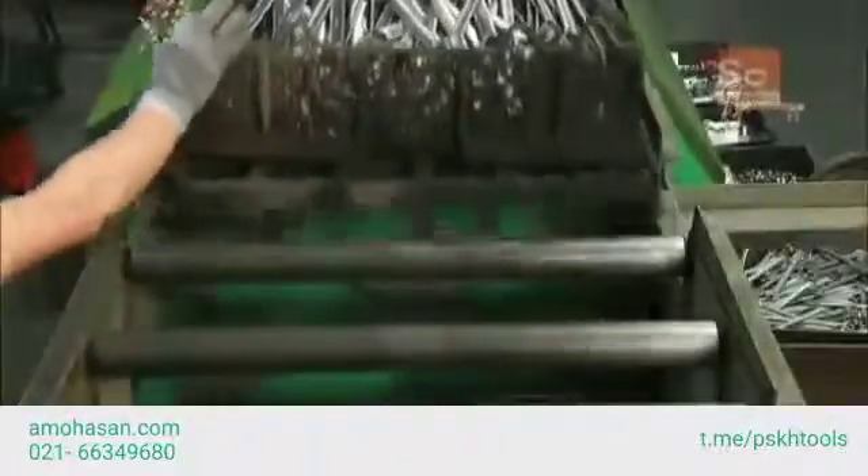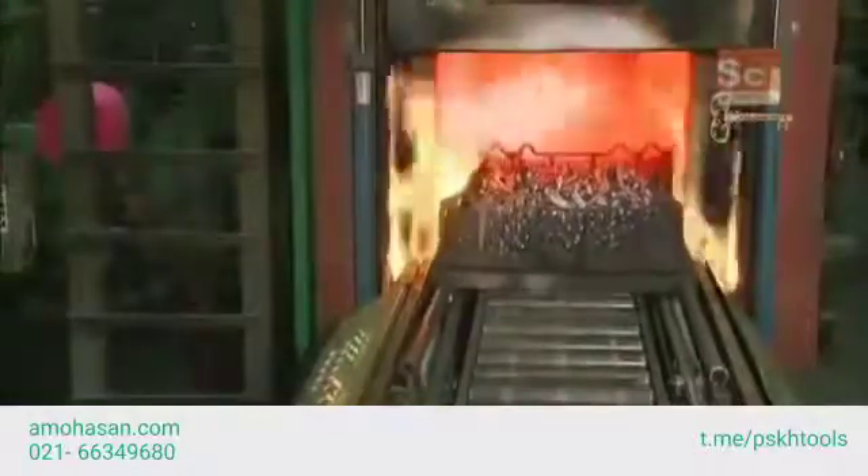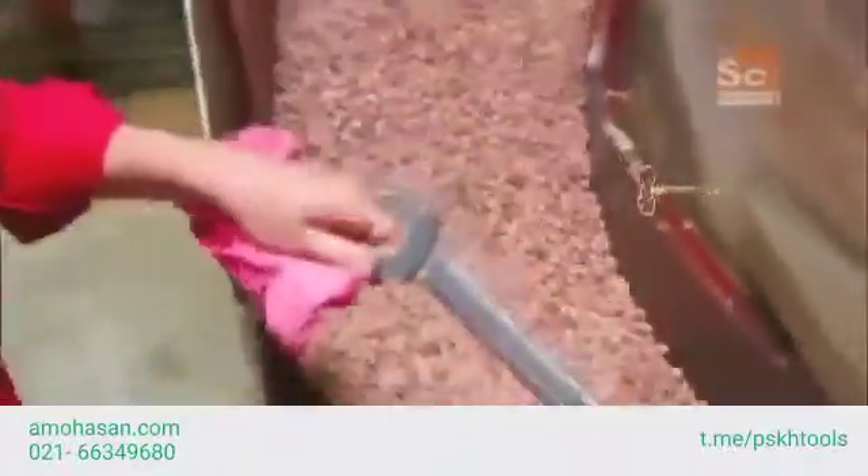The wrenches now undergo a three-stage heat tempering procedure to harden and strengthen the metal. Ceramic stones and a chemical solution polish the wrenches for eight hours, giving them a bright luster finish.